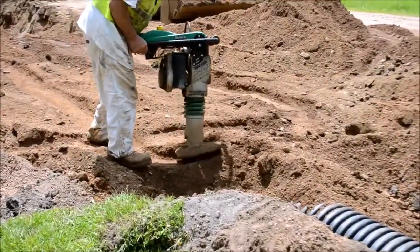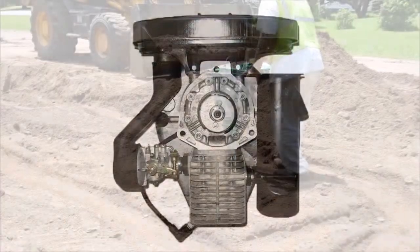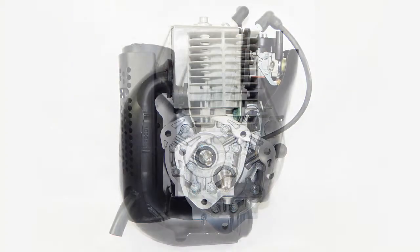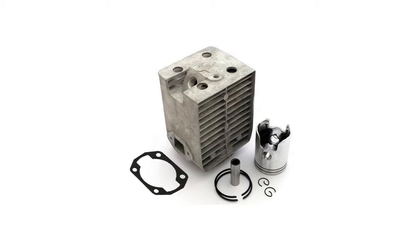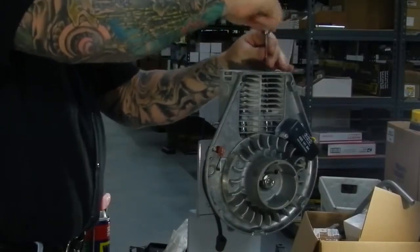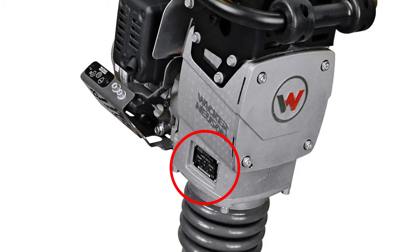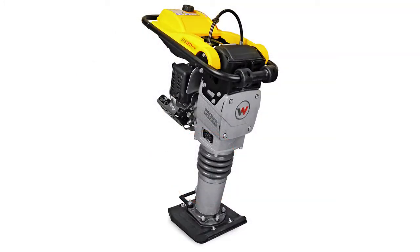The line of Wacker Neuson Rammers have been equipped with the WM80 engine for quite some time. There have been numerous revisions to the WM80, which might be confusing when it comes time to replace the cylinder and piston. The easiest way to identify the correct cylinder and piston kit for your engine is by using the serial number, item number, and revision number. This information can be found on the data tag of your rammer, not on the engine. If you cannot find or read the data tag, this following information will be of great help.